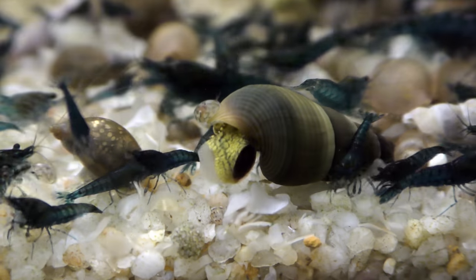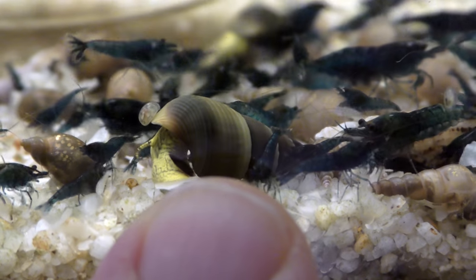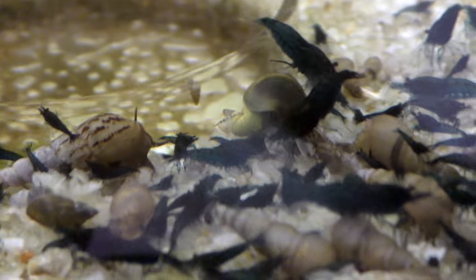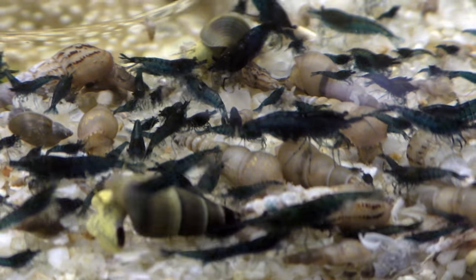Hey, here's a baby rabbit snail I put in here. This sucker was about half an inch when I put him in here. He's grown a little bit. There's a couple little rabbit snails in here. My yellow rabbit snail has really been putting out a lot of babies.